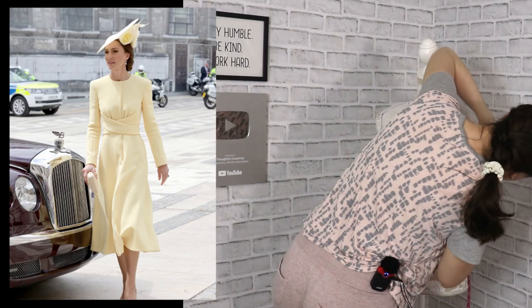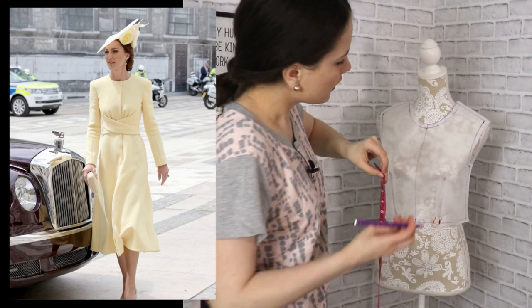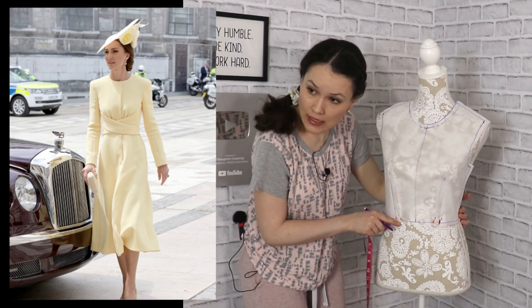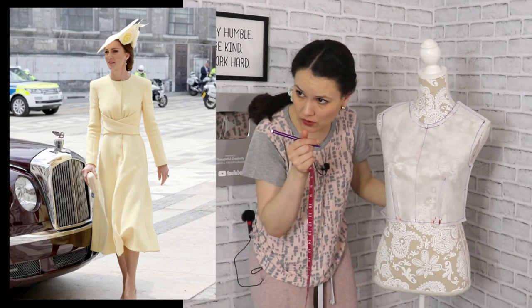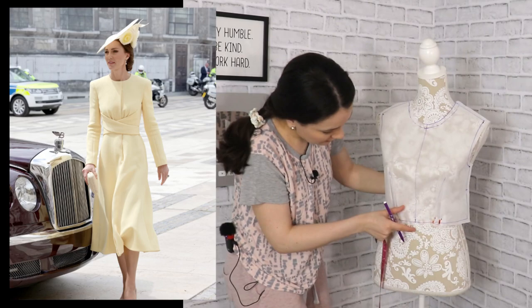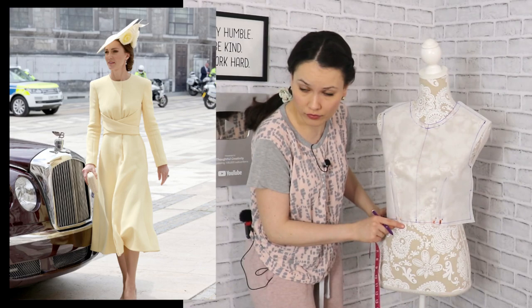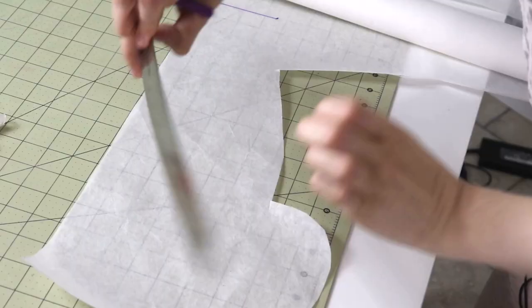From what I can gauge from the photo, the crisscross detail starts about three inches down the side seam and ends right at her waist - I think that's intentional because the skirt is a separate pattern piece. The other end of the crisscross detail goes below her waist to cover everything - all the seams and pleating going on - so I'm assuming that's how it was constructed.